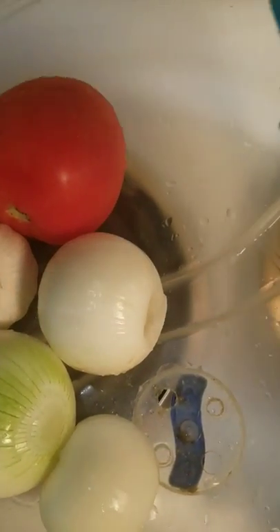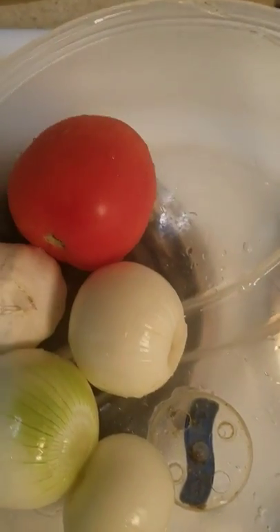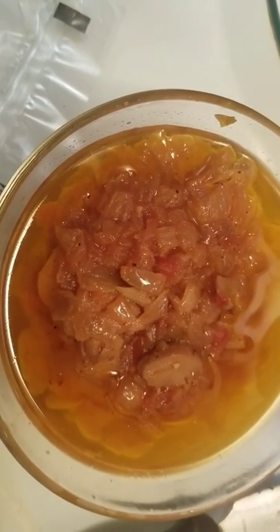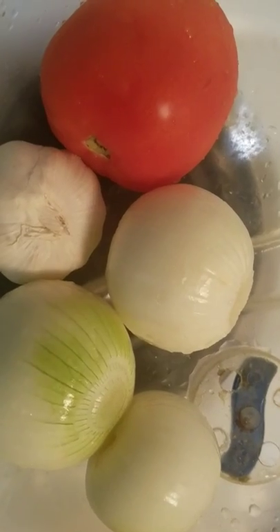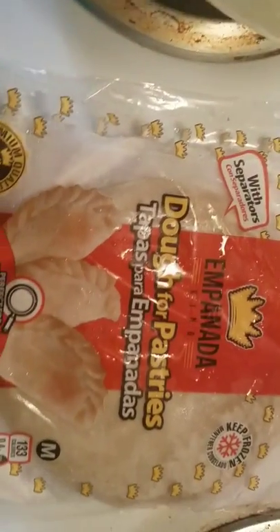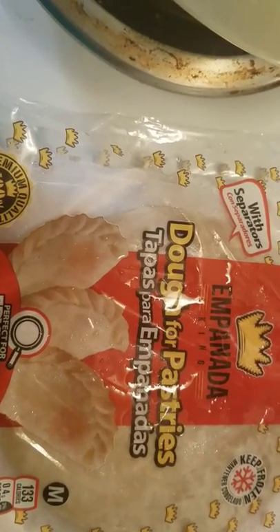I'm going to do two versions. The other version is the veggie. I already did the veggie sauce already, so let me show you that. This is the veggie sauce — garlic, onions, tomato, and mushroom. So this is the mushroom version. The ingredients are tomato, garlic, onions, and the empanada shell, which is like a beef patty wrapper.